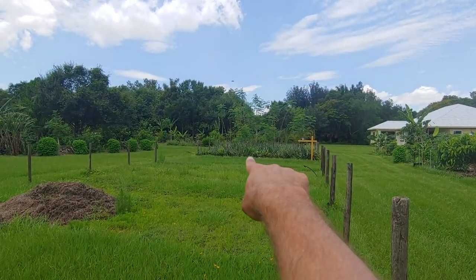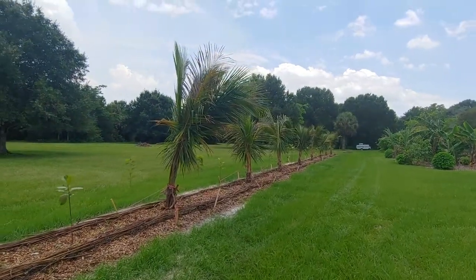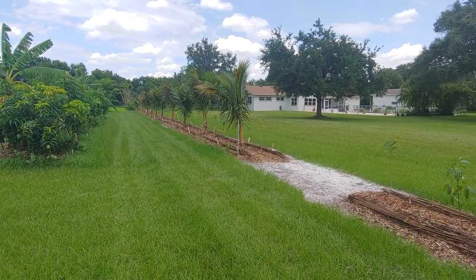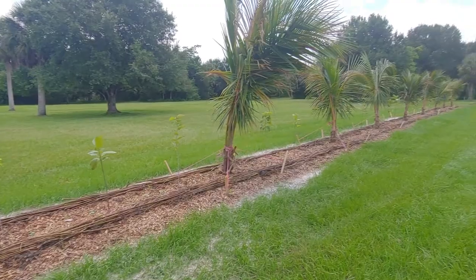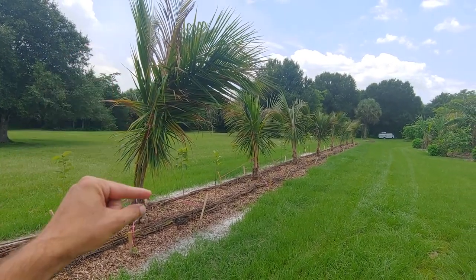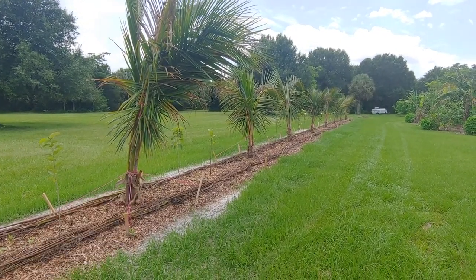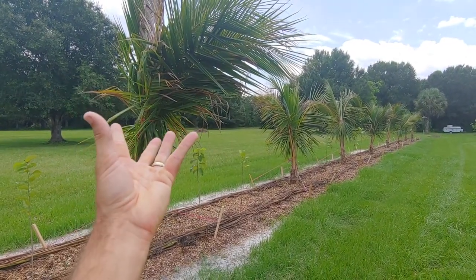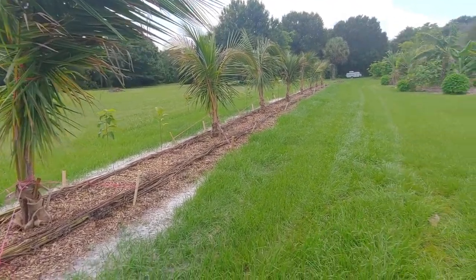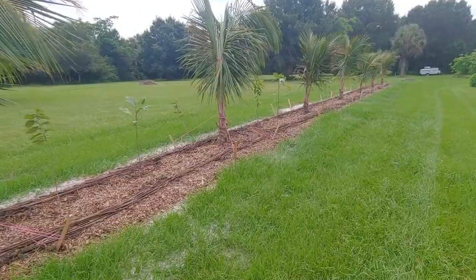The coconuts are spaced at 15 feet. These are dwarf Fiji coconuts, and they're considered a dwarf because they produce coconuts at an early stage. Many coconuts have to grow to a certain amount of trunk before they'll set fruit, but the dwarf Fiji can start fruiting as soon as it has even a hint of a trunk — basically right at the ground. The canopy is still a full-size coconut head; it's not a shrunk-down version. 'Dwarf' just means it fruits early.